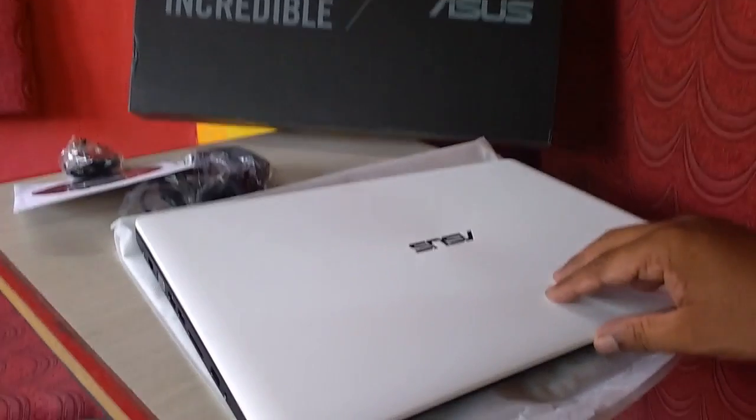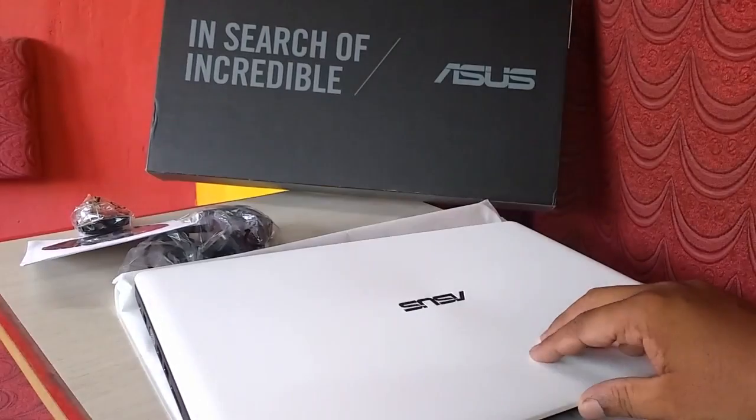Hey guys, welcome back again. I am MJ. I have just unboxed this Asus laptop. This is a budget laptop actually.